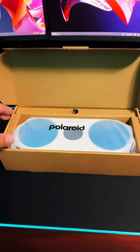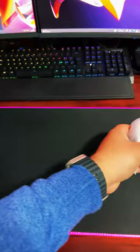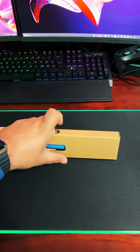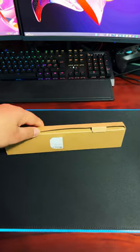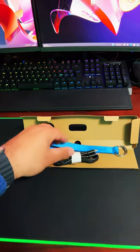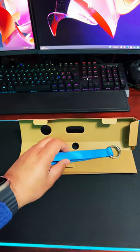Let's look at it. That's the Bluetooth speaker. Let's take that out and put that to the side. So what's in the box? Inside we get an instruction leaflet, a USB Type-C to Type-C cable, and a lanyard.